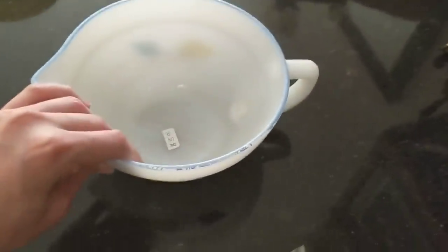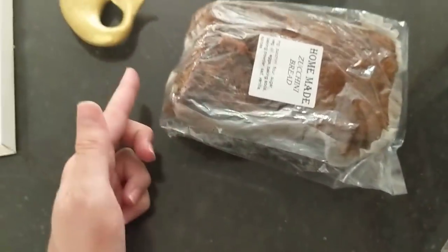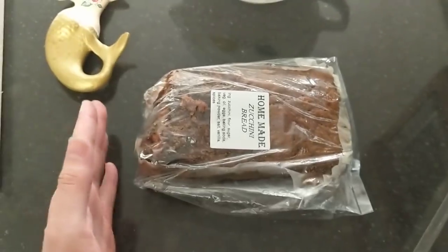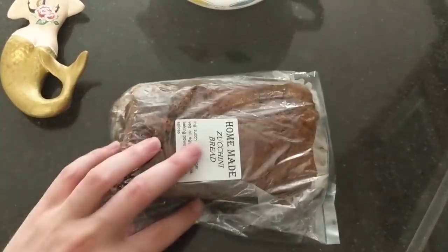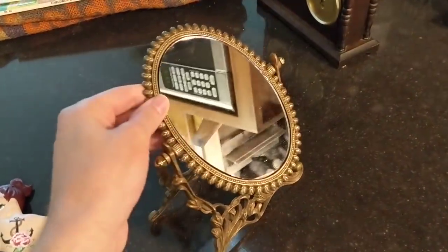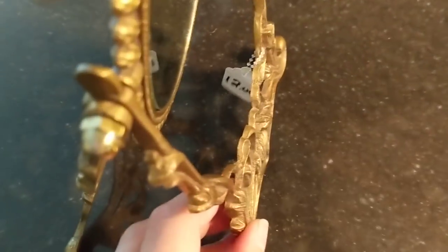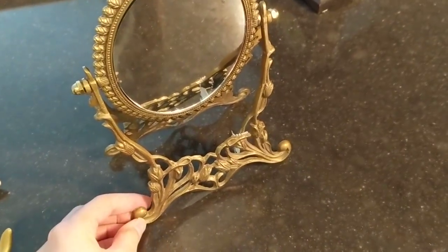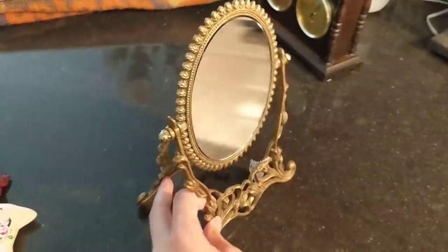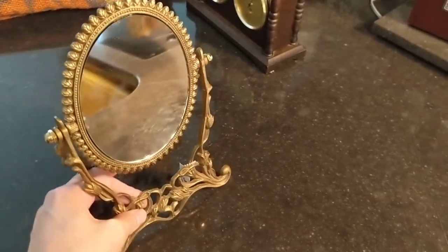I grabbed some zucchini bread for only three dollars — it was originally a little bigger but we already got into it. For three dollars that's a really great price. The last thing I got is this really cool mirror — it's double-sided and kind of rotates. I only paid ten dollars; it was originally twelve. It's a Hollywood Regency style oval mirror and I think I'm going to ask about $50 including shipping — definitely a really good buy.